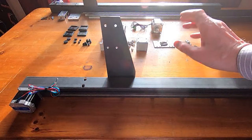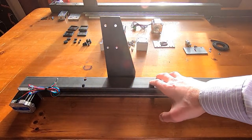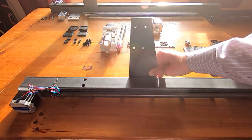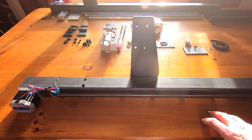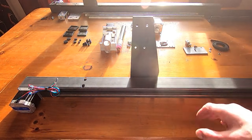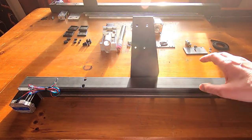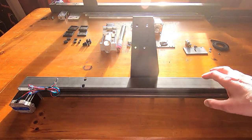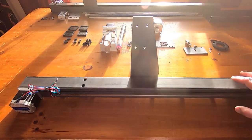The second one is assembled — apologies for the sun shining through the window. This one went together more easily than the first, since knowing how to do it makes life a lot easier. It moves freely as well, so both are moving the way I'd hoped. In the next video we'll put together the Y-axis gantry, attach it to the brackets on the X-axis, then try running up the motors on a test jig. If that all goes well I can move on to making the cross pieces and start hooking it up properly for testing.